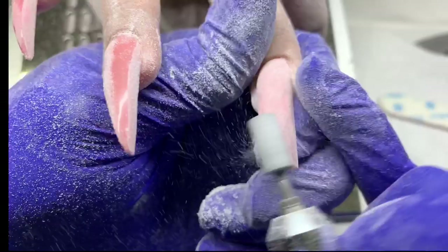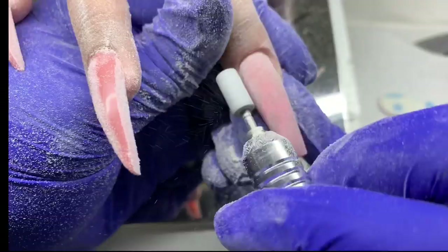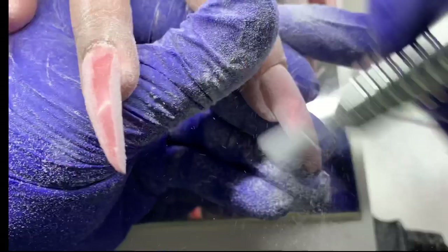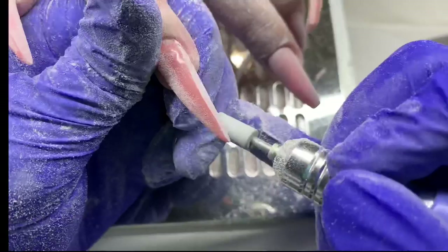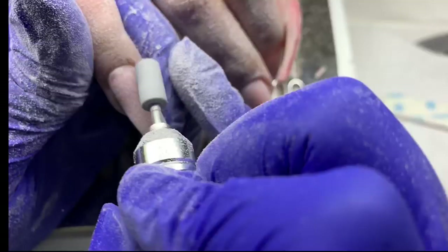I'm finish filing the surface, removing any lumps, bumps, and inconsistencies. This nail got a little thick with the builder toward the free edge, so I'm working to thin that out. You'll see me going under the nail in some spots because her nails curve — these are her natural nails. They curve, they twist, they do all types of stuff.